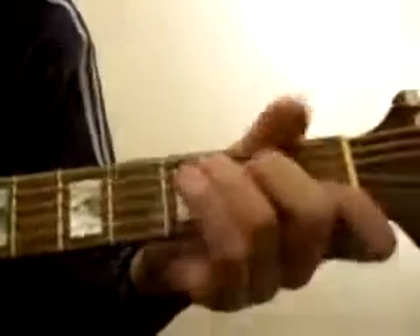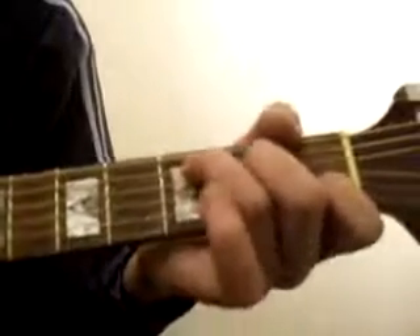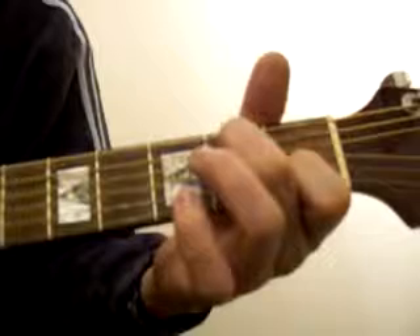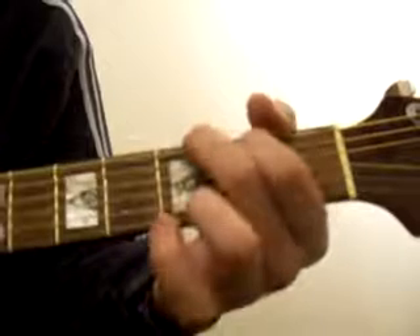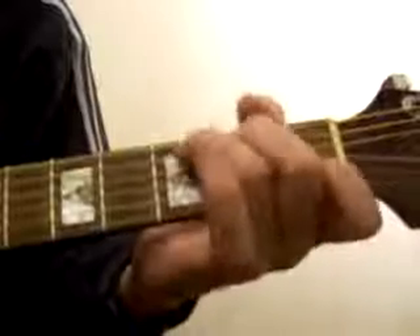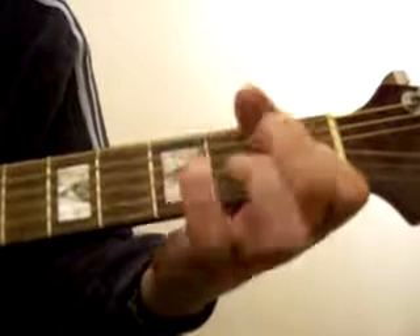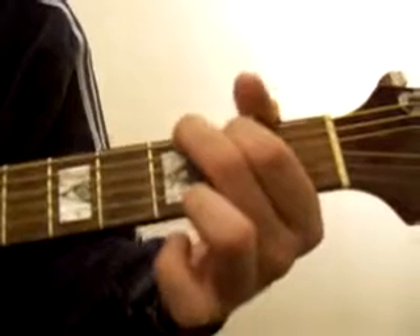Now, with this one I'll explain the strumming pattern — there's a few styles you can do, or you can just make it up. Basically it goes: 'pull you up in the middle of the night' then to the GB. 'Like a firefly without a light' — there goes A minor. 'You were there like a slow torch burning' — G. 'I was a key that could use a little turning' — then back to C. 'So tired that I couldn't even sleep' — G, CB. 'So many secrets I couldn't keep' — to A. 'Promise myself I wouldn't weep' — G. 'One more promise I couldn't keep.'